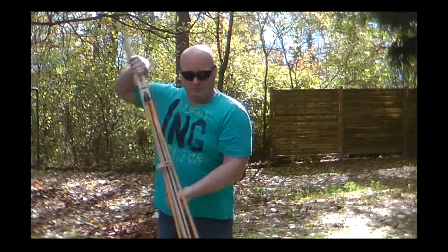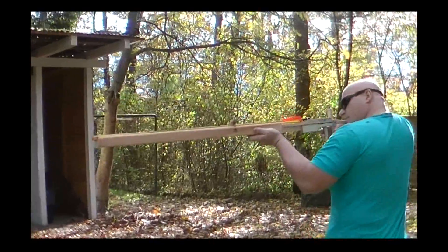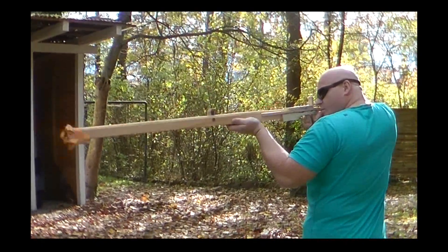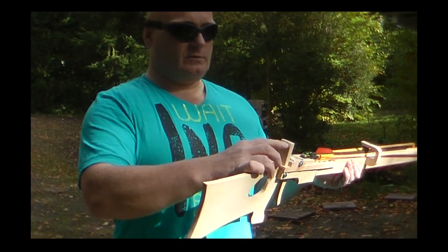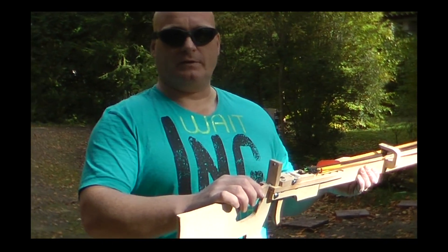You can do anything with it — it doesn't fall out, but you can shoot at any time. The aiming system is pretty easy: it is just a hole in here. And it is really accurate, astoundingly accurate.